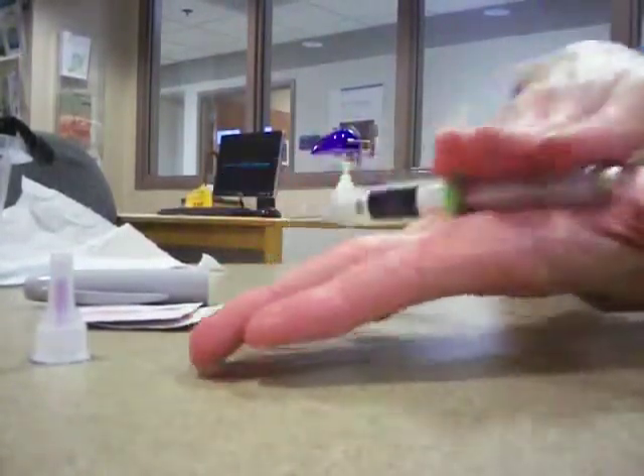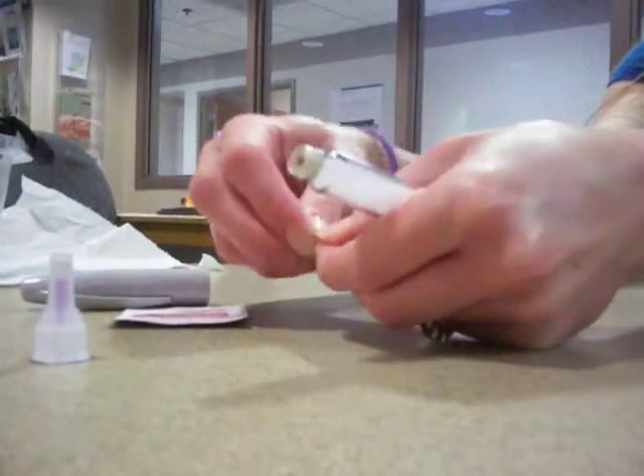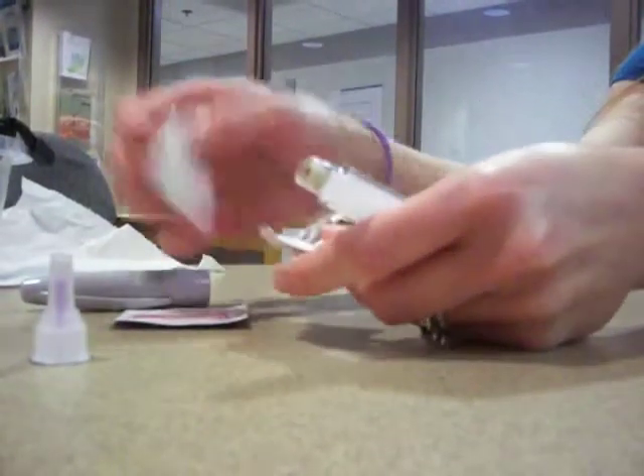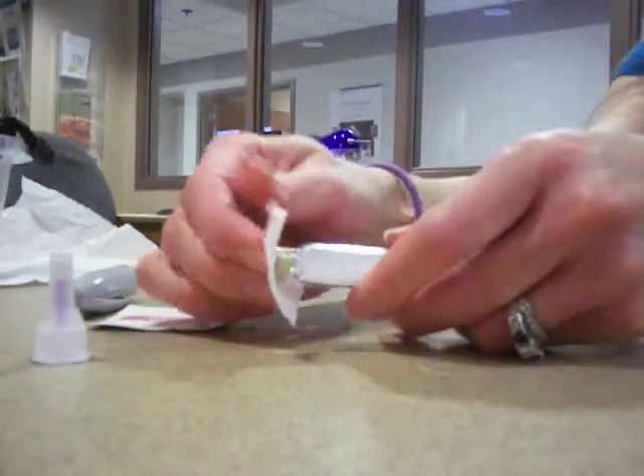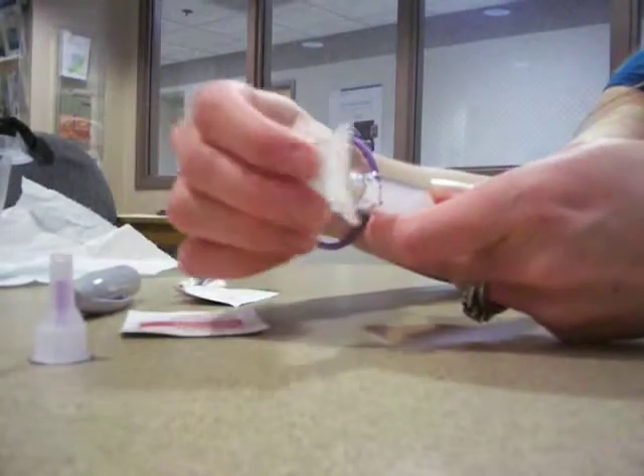You're going to roll for 10 seconds. Do you want me to set it up this time? Okay. Clean this end off with the alcohol wipe — the threads and the stopper part. Nice.